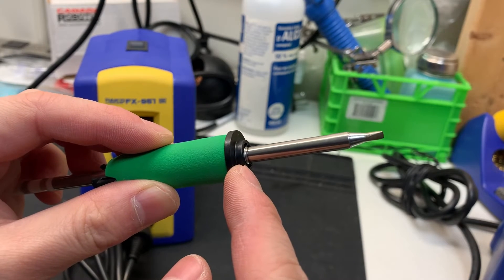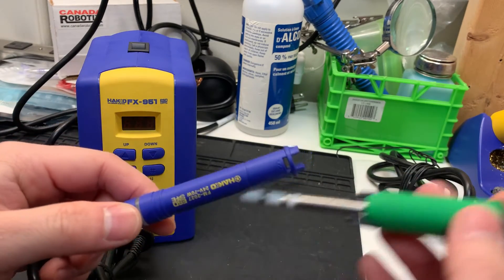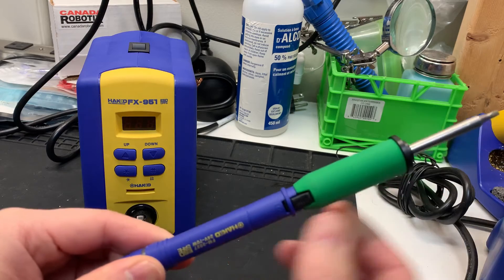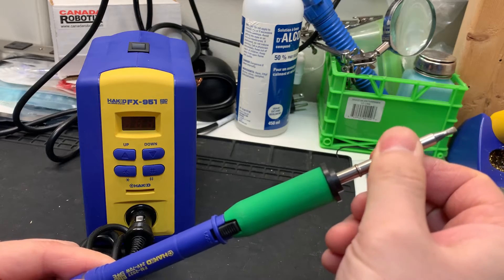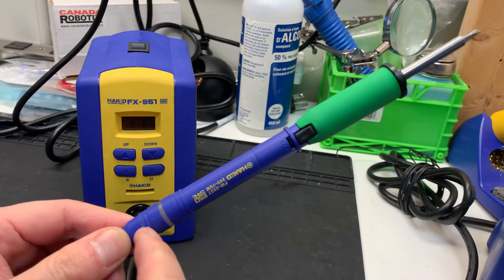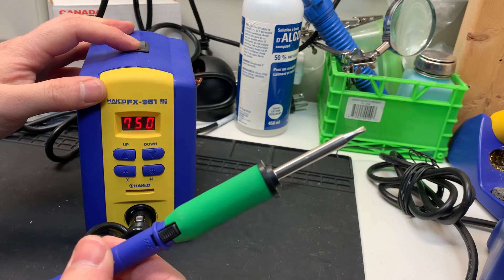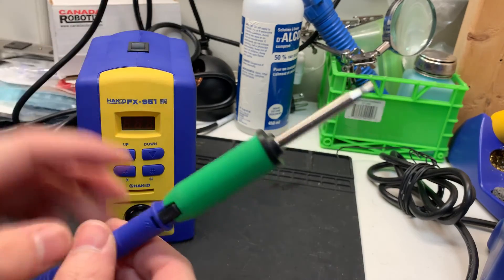If you put it in like this and insert it into the handpiece, you might think it went in nice and tight — but the tip is actually not in there properly, it's not properly inserted. When it's not properly inserted, the tip is not actually touching the temperature sensor, so it's not heating up. When you turn it on, it will give you the same 5E error, which is the temperature sensor error. So let's shut it off.